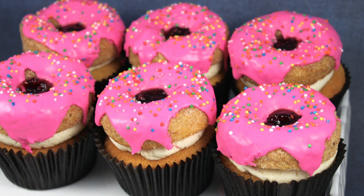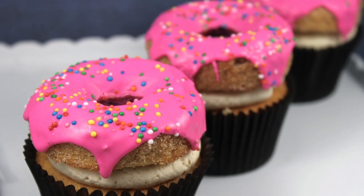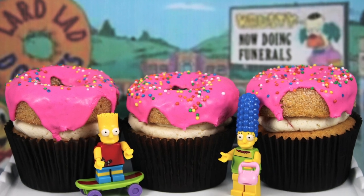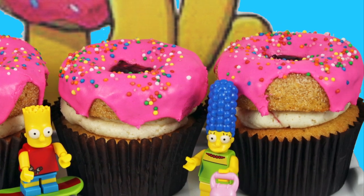That completes your amazingly delicious jelly doughnut cupcake recipe. For those of you wondering, you can just eliminate the cinnamon and nutmeg and you've got a beautiful vanilla cupcake mix. If you're not already subscribed to My Cupcake Addiction, make sure you head on over and hit the subscribe button for new videos every week. Thanks very much for watching.